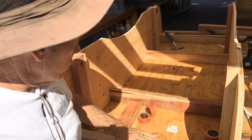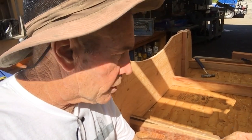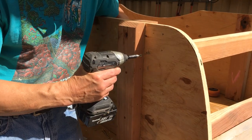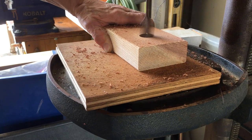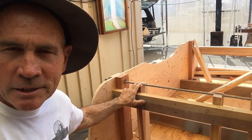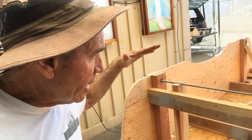On the bottom we put three braces to hold this thing nice and stable, and on the top we're going to do two more closer to the axle support. We made a couple of little support braces that are going to cradle the spacer going down the middle, because this has a lot of weight on it.